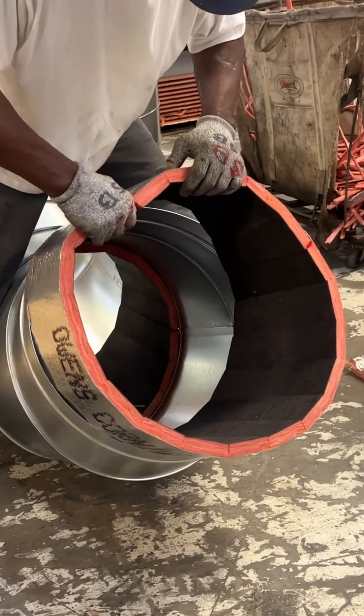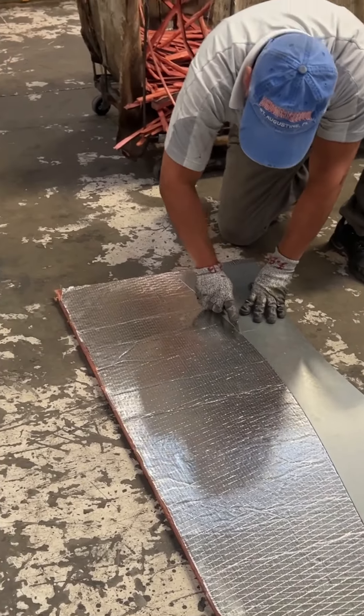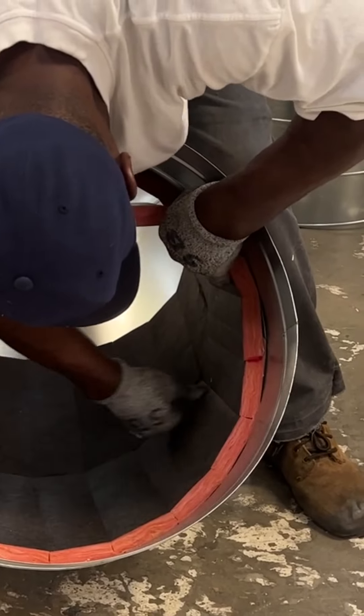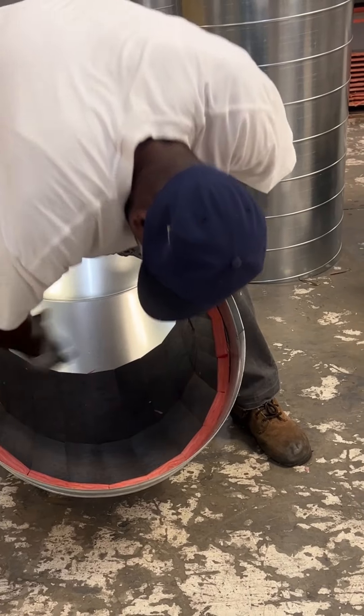It looks like on his elbow, all our spot weld seams — see that red mark he made on there? That's going against the stitch. All our stitch weld seams, so the way our patterns lay out, match those up. So the seams are the same on the edge of the line.